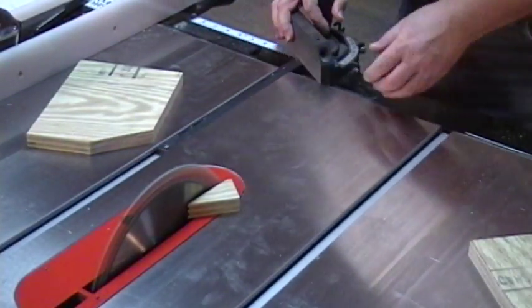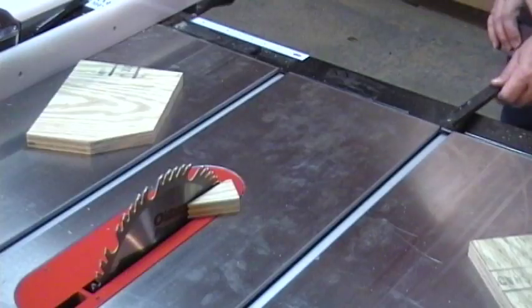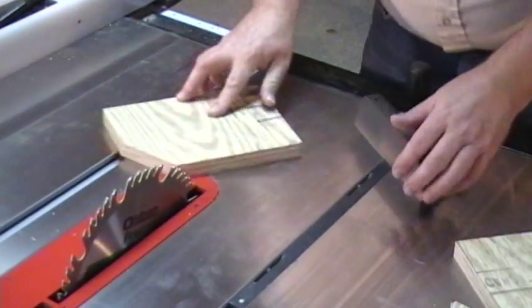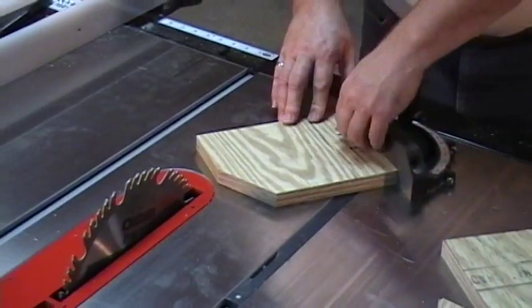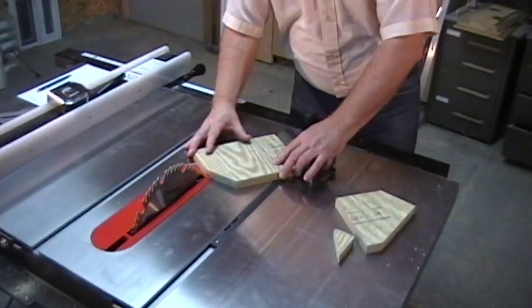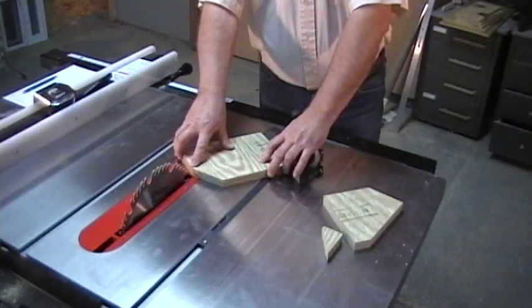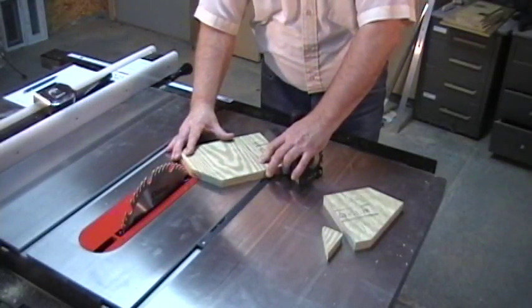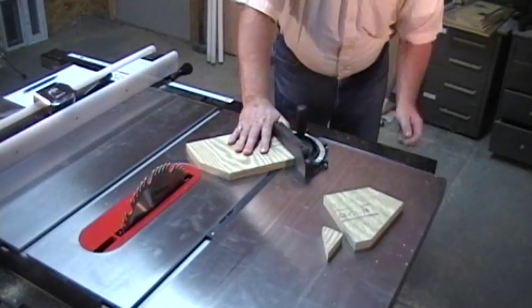We now move the miter to the other side of the table so the blade is on the other side. Put the bottom of the board against the miter, line our point up with the outside of the blade, and cut that.